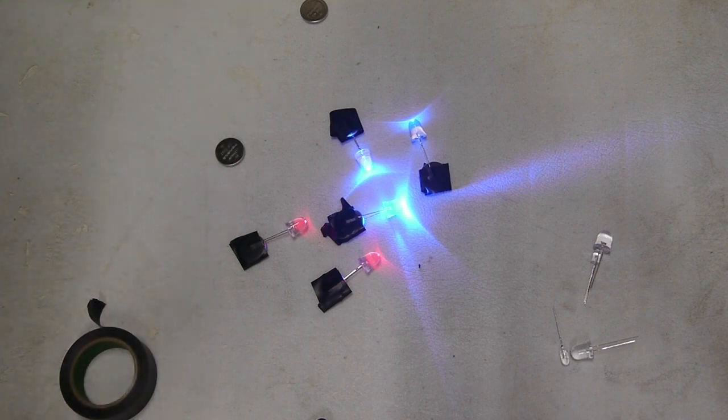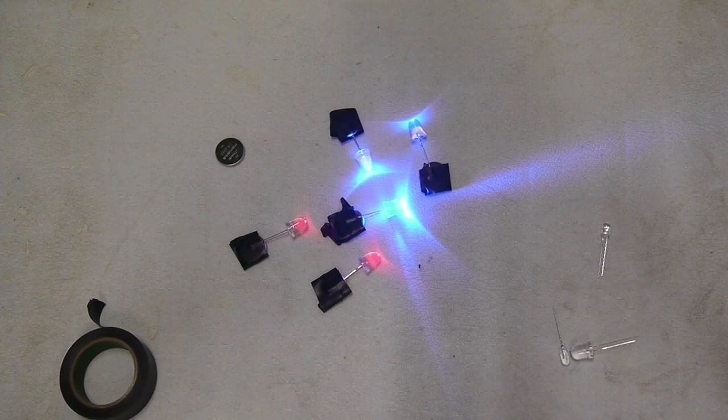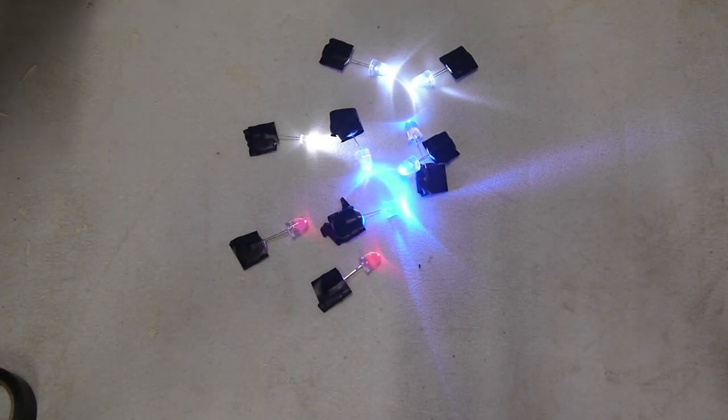We've got five here so far, but we're going for ten. Now, you may be wondering who first came up with this concept — it was Graffiti Research Labs a few years ago, except they attached a magnet to it so that you could throw these onto other magnetic objects. Pretty cool.